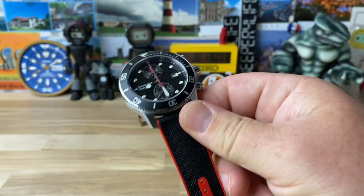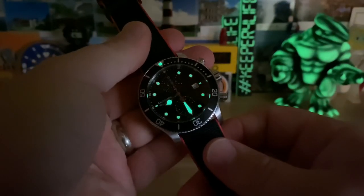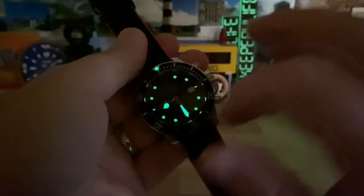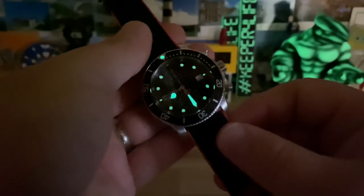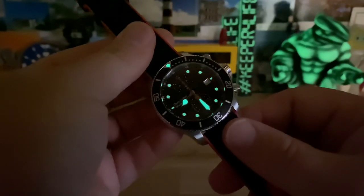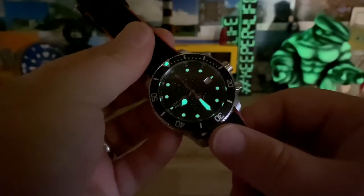Ward typically has really good lume, and this one delivers — really good lume on the hour, minute hand, and the pip, with slightly subdued lume on the indices. Overall decent, though I'd like to see more intensity on the indices, but they're still legible.